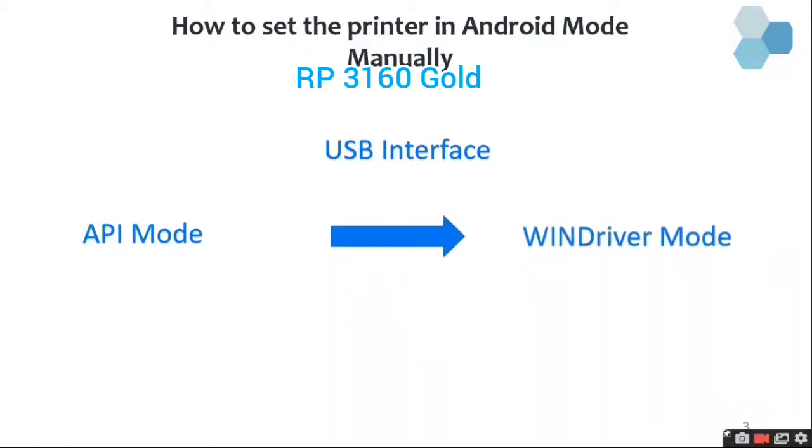To use this printer with Android, you have to change the interface to WinDriver mode. We will be having a video to see how to set the printer in WinDriver mode.